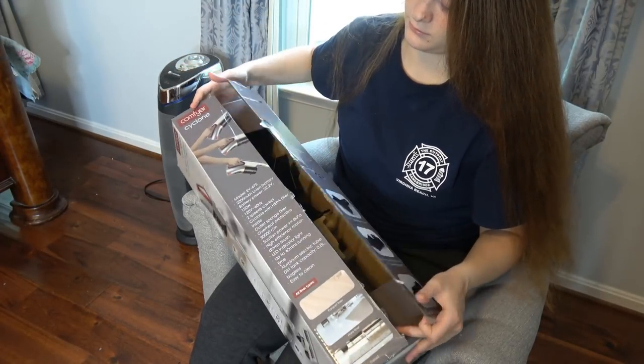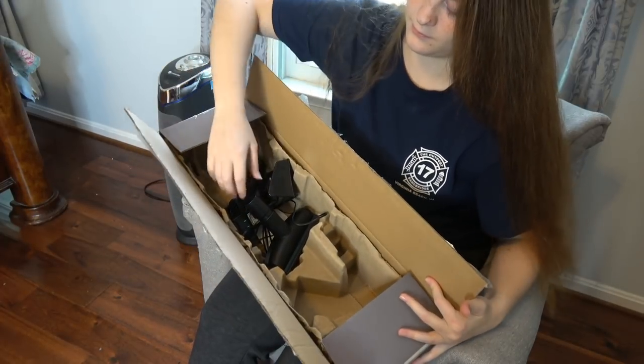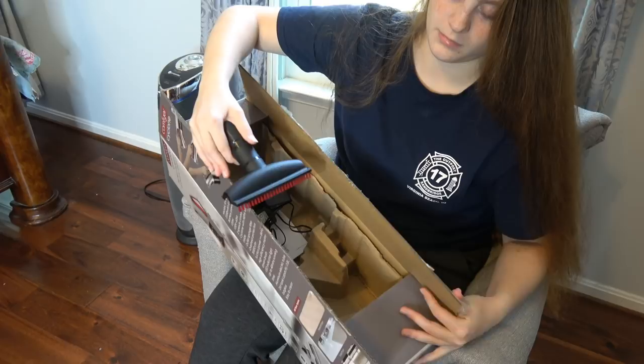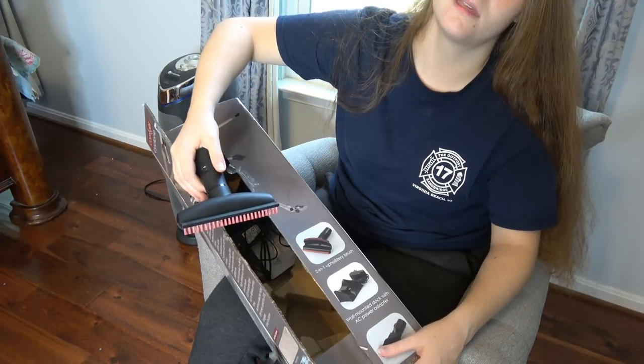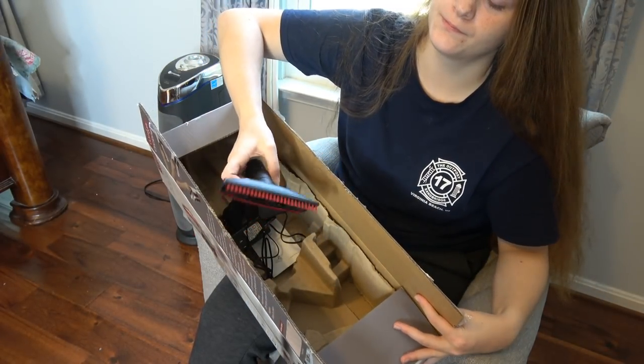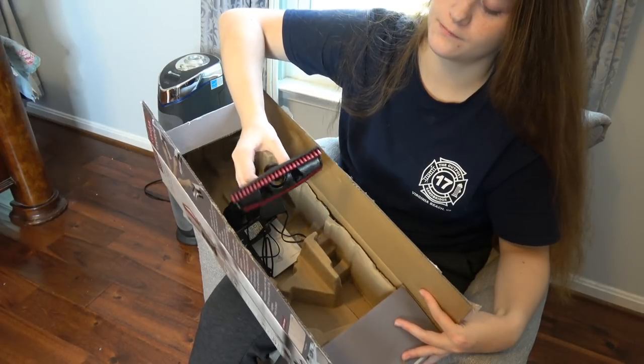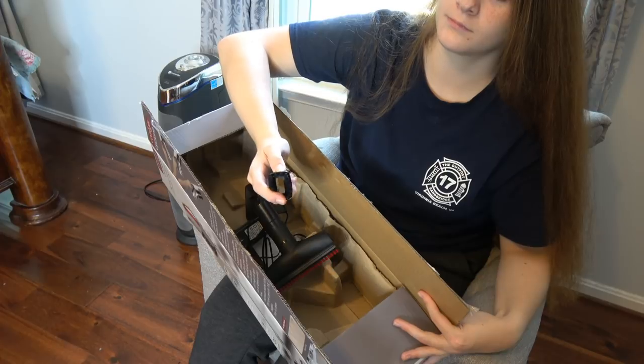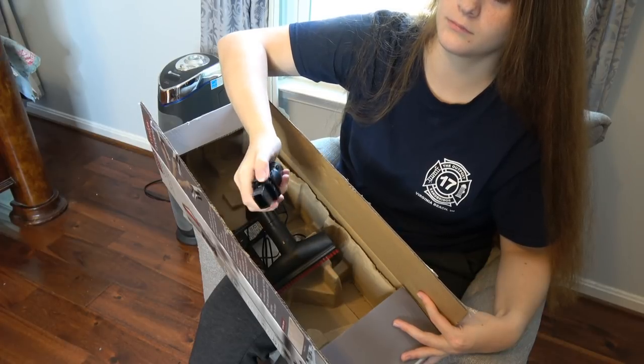Inside the box, we have the 2-in-1 upholstery brush and the crevice tool. And then there's the docking station.